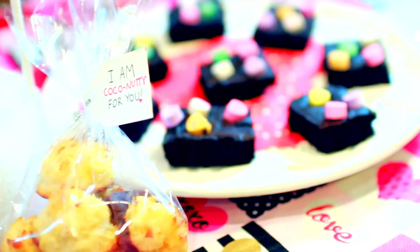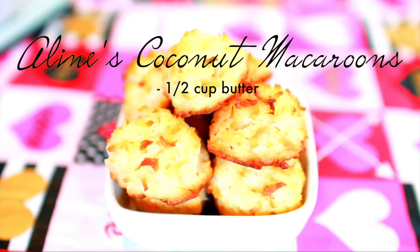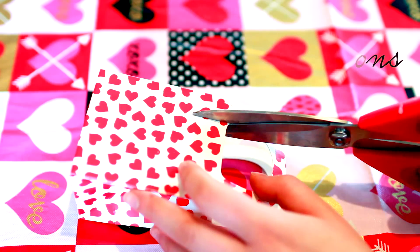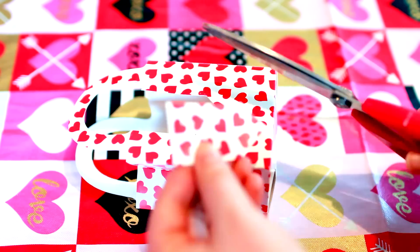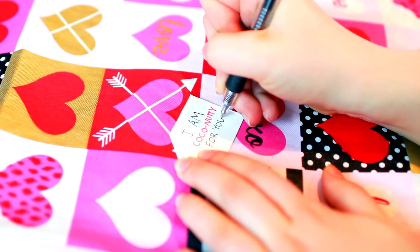This next gift strays away from chocolate and appeals to the punny side of anybody's sense of humor. First, you're gonna need some coconut macaroons — here's my recipe. The first step is to make a basic tag for your gift. I cut mine out of this old Valentine container, but you can use any craft paper you want. Next, in pen write: 'I am coconutty for you.'